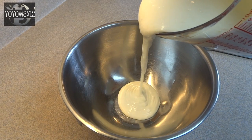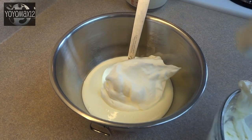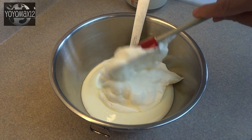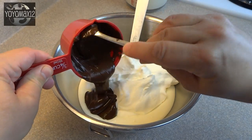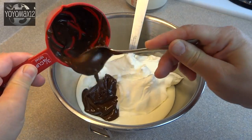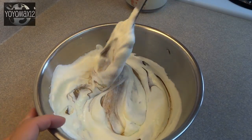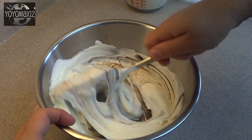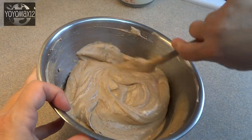Transfer two cups, or half, of that cream cheese mixture into a bowl and add half of the whipped cream to it. Then pour in four ounces of semi-sweet chocolate that's been melted and cooled — I used semi-sweet chocolate chips — and gently but thoroughly fold those ingredients together until well combined.